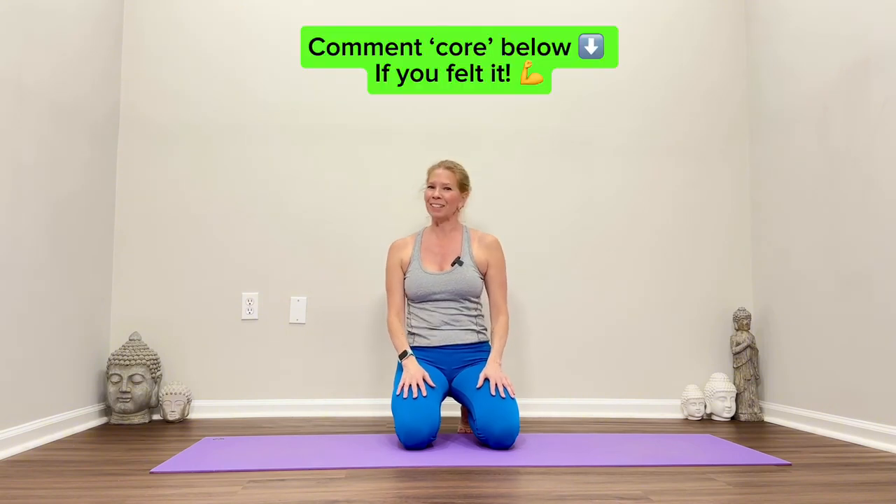Shake it out. Remember, I am here to help you with any of the classes — to be your guide for anything you're working towards. To give you that athletic edge to keep progressing forward in terms of mobility, flexibility, and strength. The best way is to challenge yourself with someone pushing and guiding you along the way. I hope you enjoyed this — comment below the word 'core' and let me know how it went. Definitely practice this again, I'll see you next time.